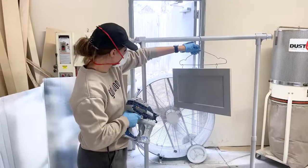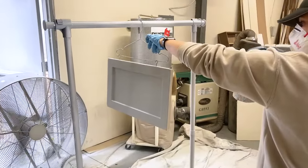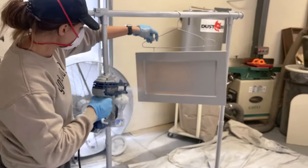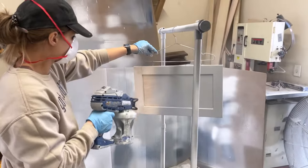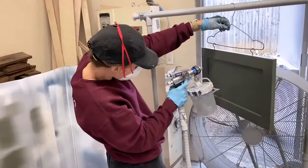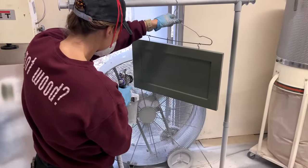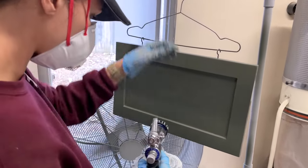Now the part we love so much — spraying. We're using a Graco TrueCoat 360 handheld sprayer for the primer, linked below. Quick tip: use gray primer for darker colors, white primer for lighter colors. Make sure you're priming before you put your top coat on — it's an important step you do not want to miss. The paint color is Putnam Green.